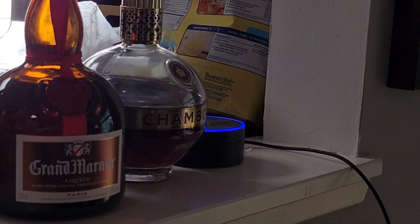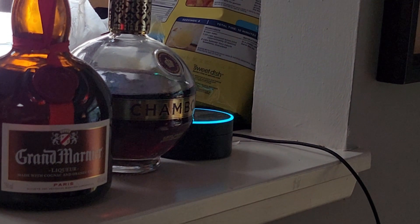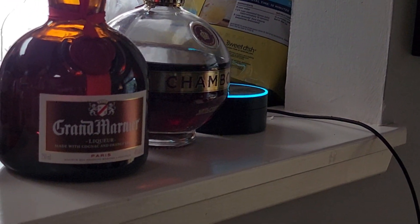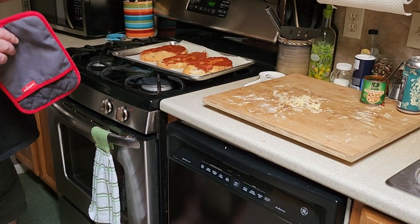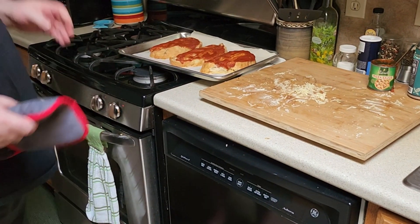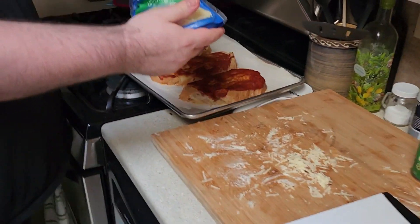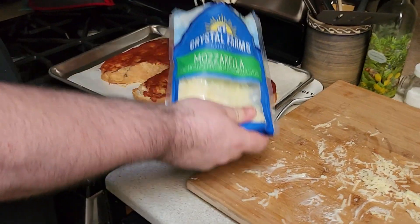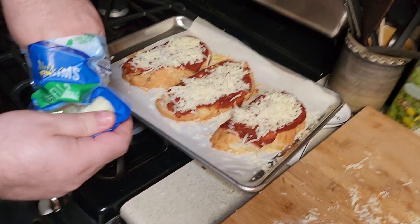How much time is left on my timer? You have 4 minutes and 30 seconds left on your 13-minute timer. So now I think we put the cheeses on. Ow. You always use freshly grated mozzarella — never pre-grated. More. More. I do the second layer after I do the toppings.